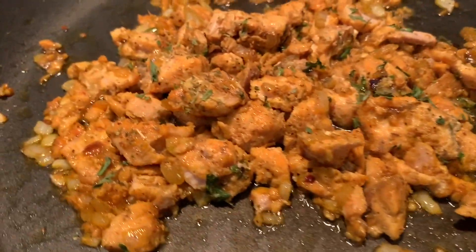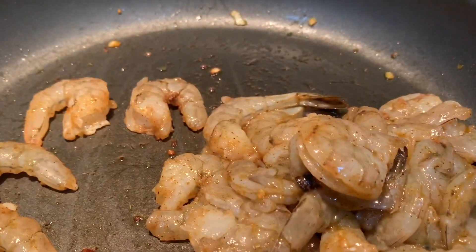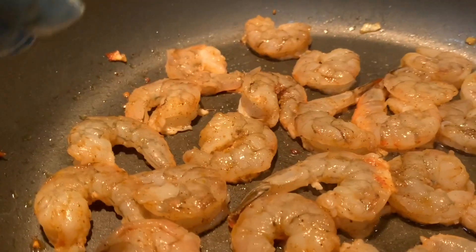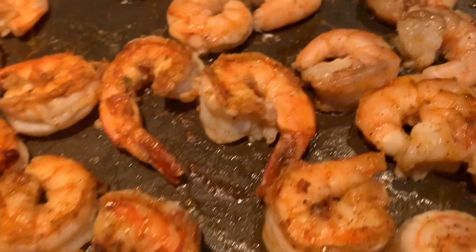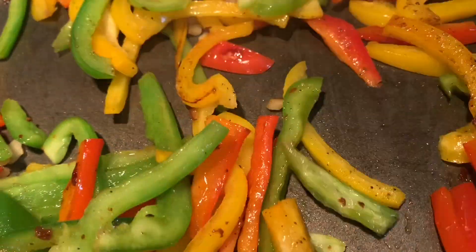In the same pan, I took my jerk shrimp that I already cleaned, peeled, and deveined and added it to the non-stick skillet. I kept about four tails on the large shrimp to save for garnishing. Once the shrimp was complete, we placed it to the side.